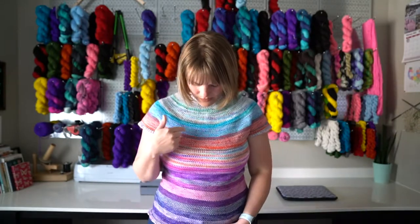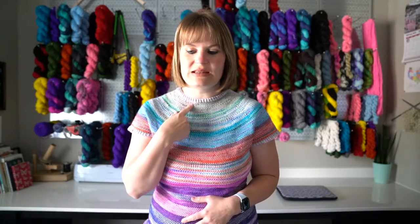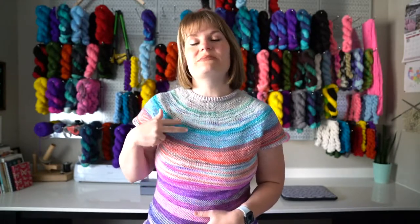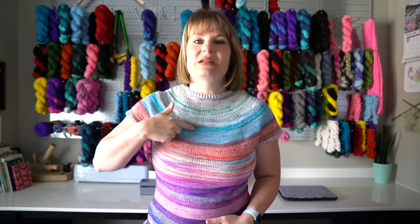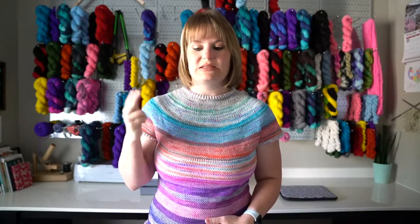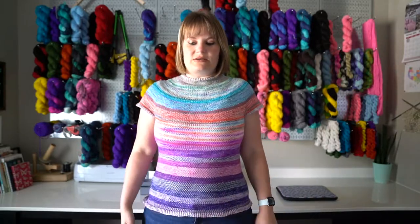Then I faded — I started with my main skein and my first mini, and then I decided to fade my minis together as well to make the yarn stretch a little bit further, also because I didn't want to run out of my main skein. So I fade minis together, then do that new mini with the main skein, then fade my minis together, then do the main skein with the mini, then fade my minis together — and so on, all the way down to the bottom.